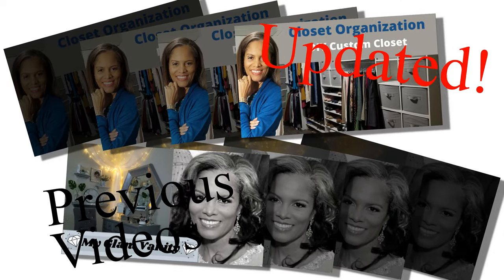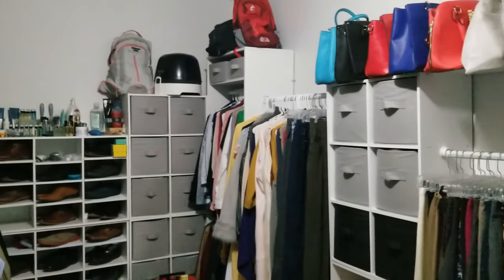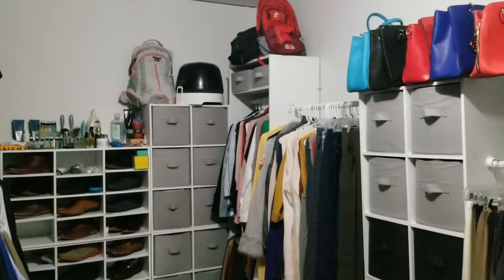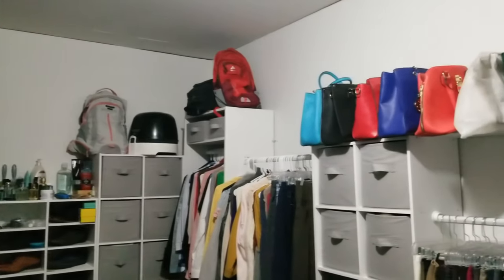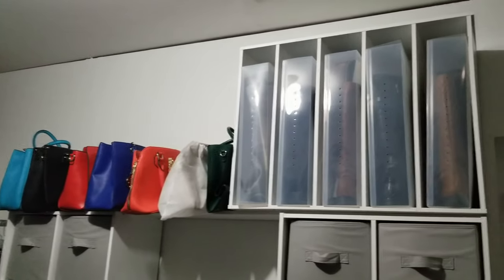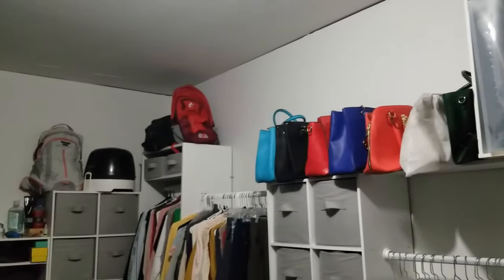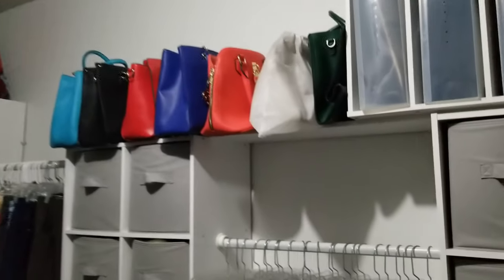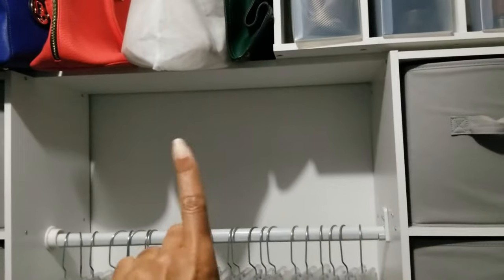They have all the detailed tips on closet and vanity organization. Here is a little bit of the before footage. I had a general concept in mind, but it left me with some aesthetically displeasing challenges. I wasn't taking full advantage of all the vertical space at the top, and the top sight line of the cabinetry just looked jagged and unfinished to me, so I made some changes.